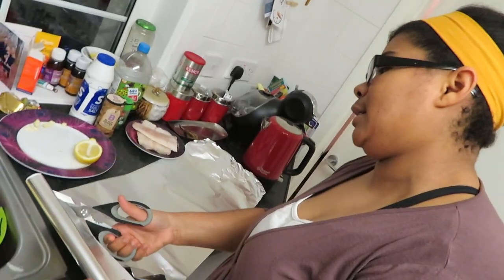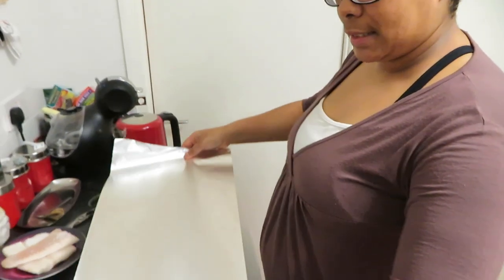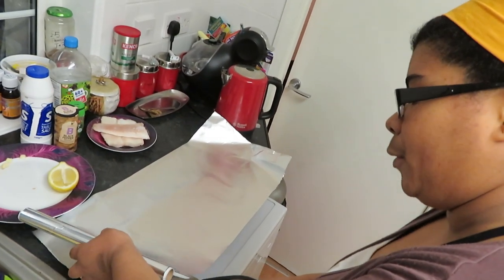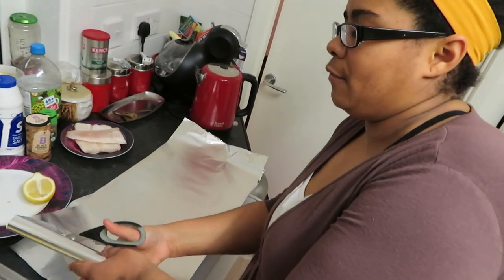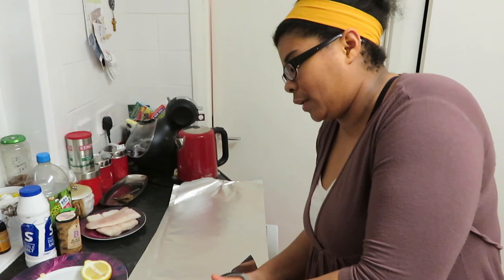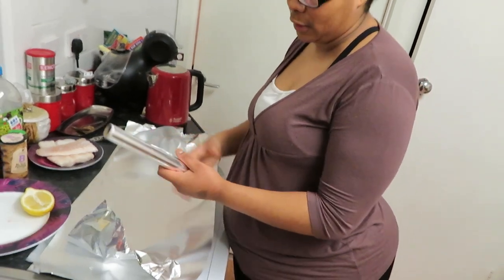I'm cutting three big pieces of foil, because that's what I'm going to be putting everything into once it's all done boiling and softening, and then it'll go into the oven like that. You want the foil big enough to leave space, because you're going to wrap the food up into a little parcel and let it cook inside.